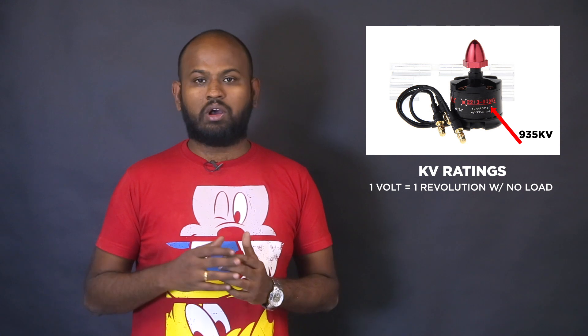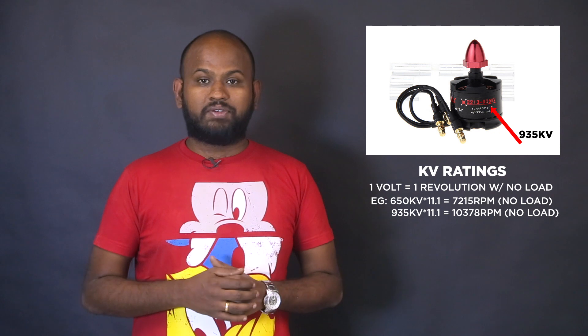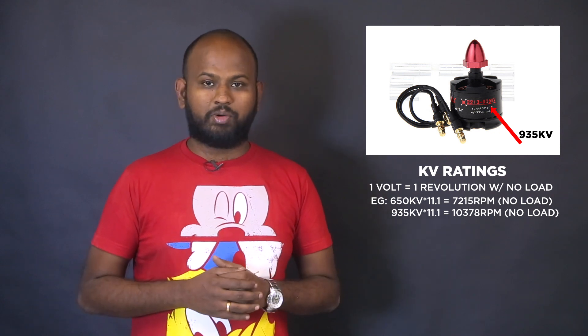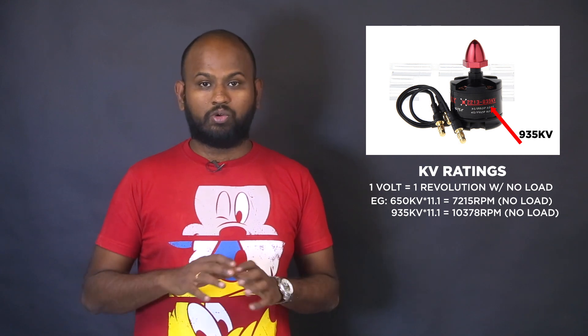RPM stands for revolutions per minute — it tells you how fast the motor can spin. In the drone world, this is usually calculated using KV ratings. The KV rating of a motor tells you how fast the motor will rotate when 1 volt is applied with no load attached. For example, a 650 KV motor powered by 11.1 volts — a 3-cell LiPo battery — will spin at 7,215 RPM with no load. When you change the applied voltage or add a load, the RPM will change.